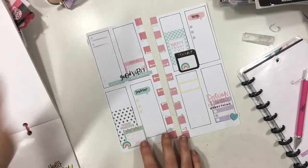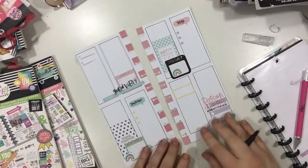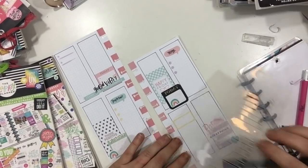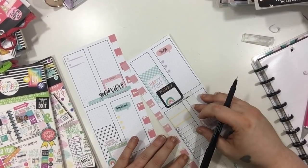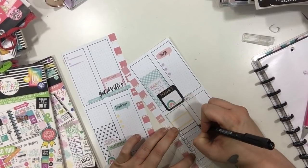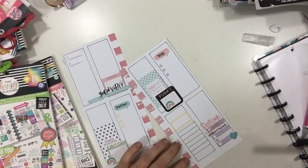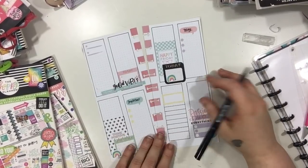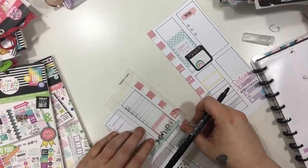Just kind of flipping through, getting a feel for everything, seeing what else I want to add or if I want to take anything away. I was going to grab another quote but I changed my mind. Now I'm going to grab my pen and my checklist stencil and I'm going to create a little lined area in Sunday — I'm not going to be tracing the checkboxes, just tracing the lines, giving myself a nice little area for writing and things I need to do that day. I'm going to make sure the lines are connected to the sides of my box, and then I'm going to do the same thing on Tuesday — again, just tracing the lines, not the checkboxes.